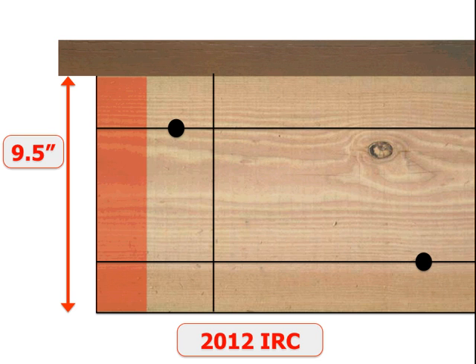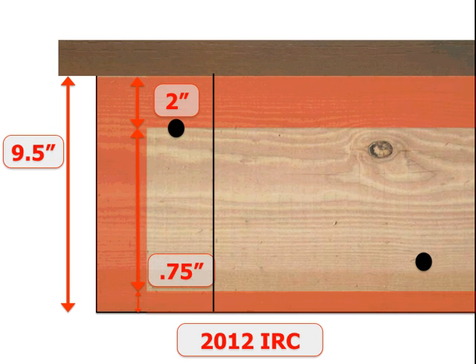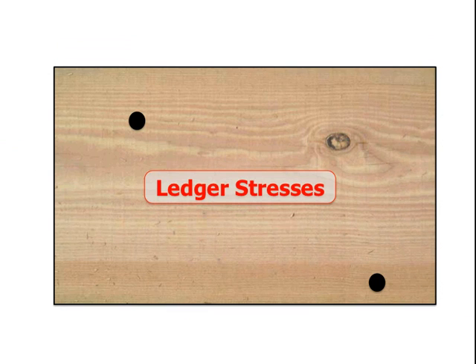Now we move to the 2012 IRC. The first thing that was done is the hard 2 inches down from the top and 2 inches from the bottom was eliminated, and more of that no-bolt zone was created. Simply saying, the bolt didn't have to be right at that 2-inch mark, but it couldn't be within the 2 inches. However, there were some changes to the bottom location — that dropped down to 3-quarters of an inch for your no-drill zone, due to the internal stresses that occur in the ledger.